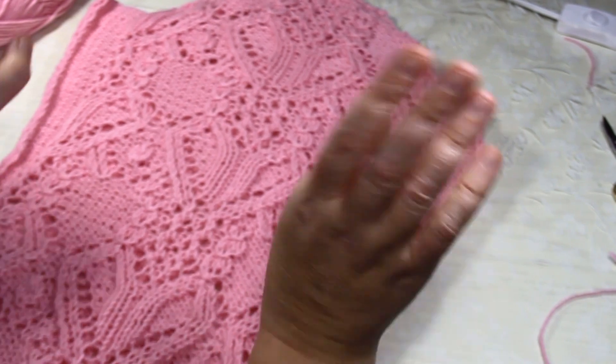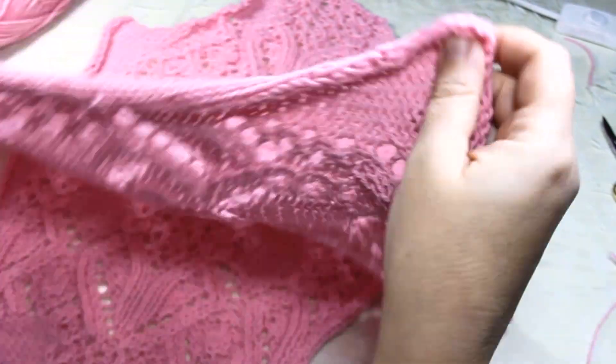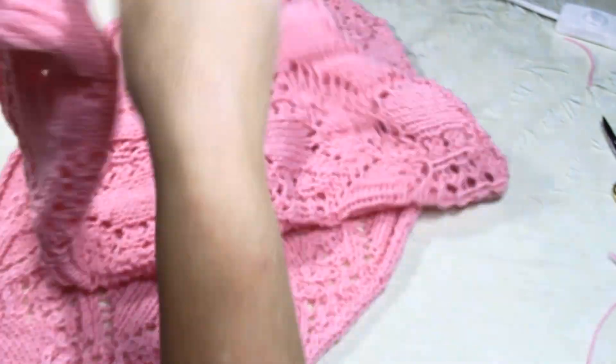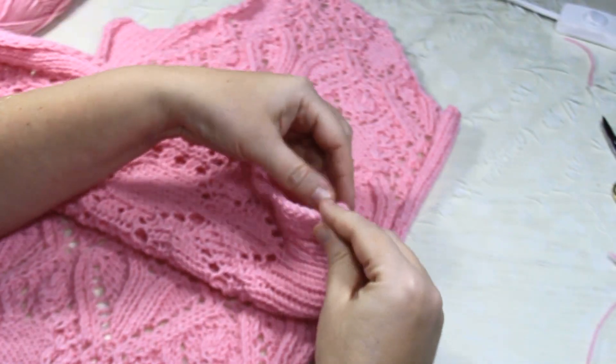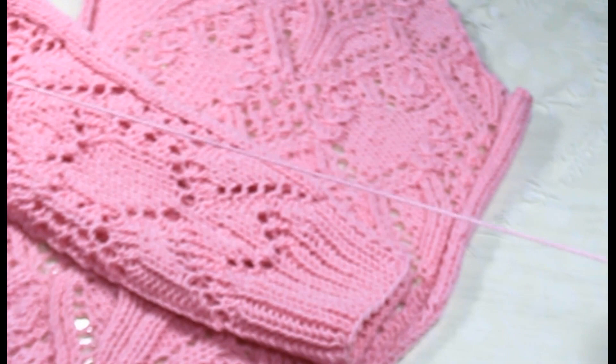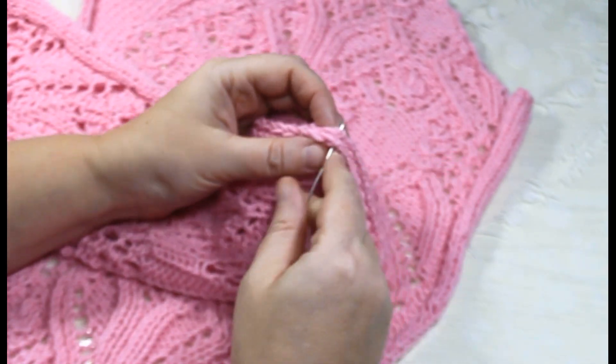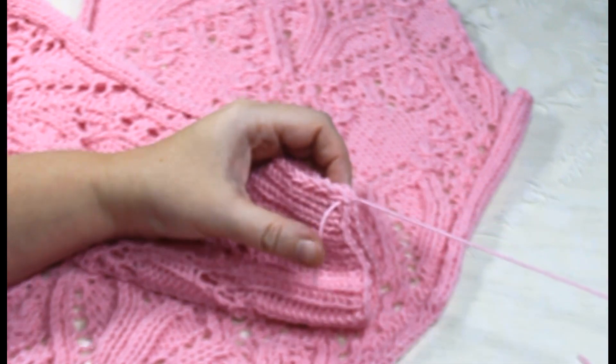Для рукавчиков всё то же самое. Я люблю сразу всё сшивать, не откладывать в долгий ящик. Беру рукавчик, переворачиваю лицом к лицу, от резиночки прикладываю аккуратненько, беру ниточку с иголочкой и таким же образом делаю боковой шов от резиночки.